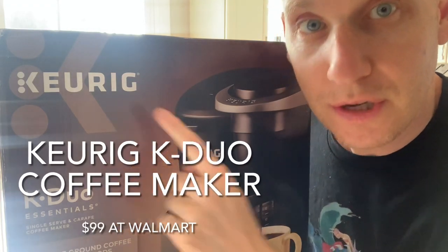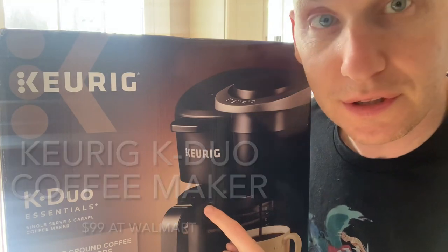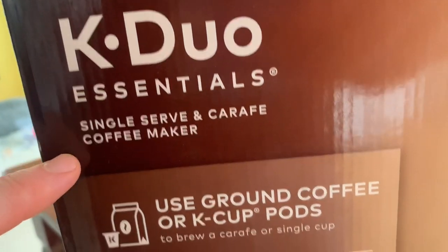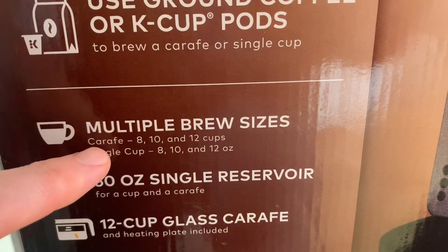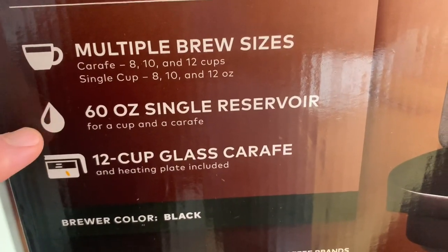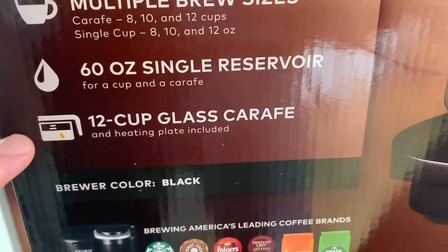Let's take a look at this Keurig coffee maker. You'll see it takes pods as well as drip coffee filters. Just taking a look at some of the marketing language on the box — it is the K-Duo Essentials coffee maker. It uses ground coffee or K-Cup pods, multiple brew sizes: 8, 10, and 12 cups or 8, 10, and 12 ounces, a 60-ounce single reservoir which is very big, and the pot itself can hold 12 cups of coffee.